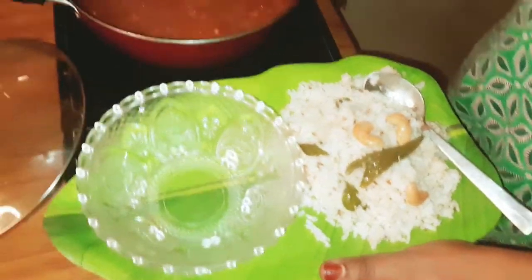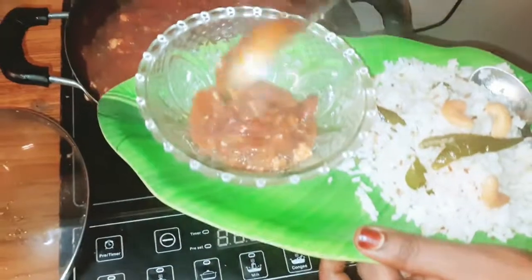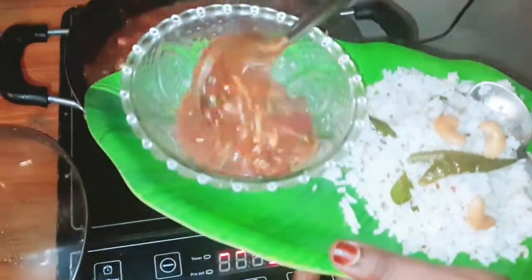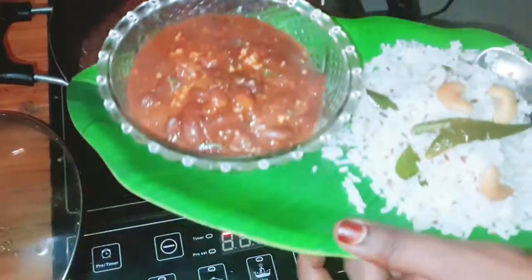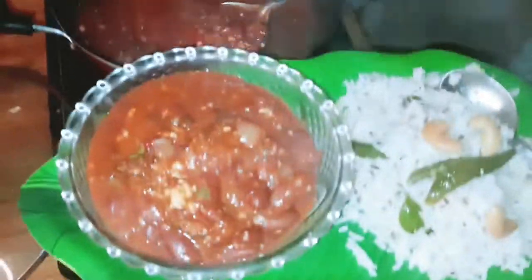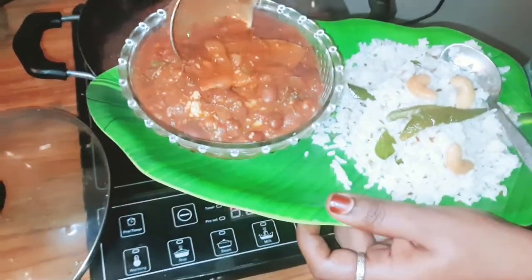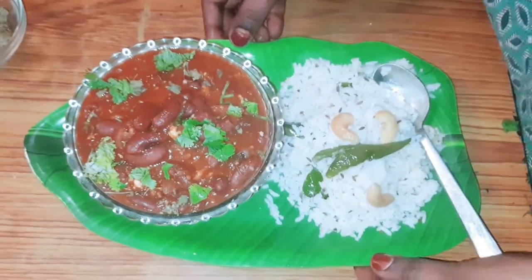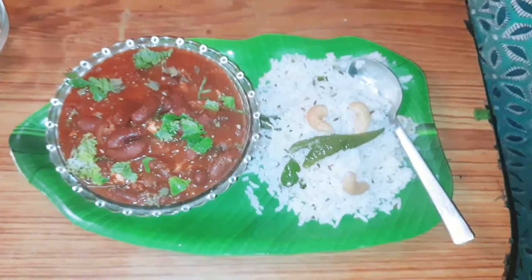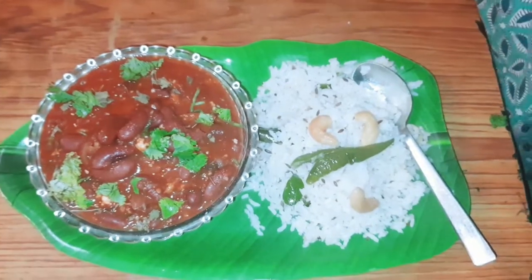Now we have to cook the rice in a bowl. You can cook this rice in a bowl and serve it. We will see you soon.